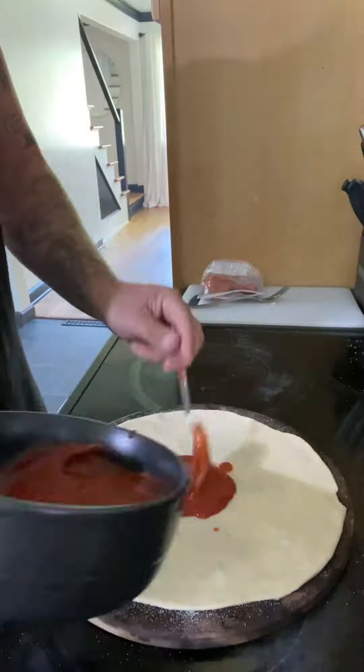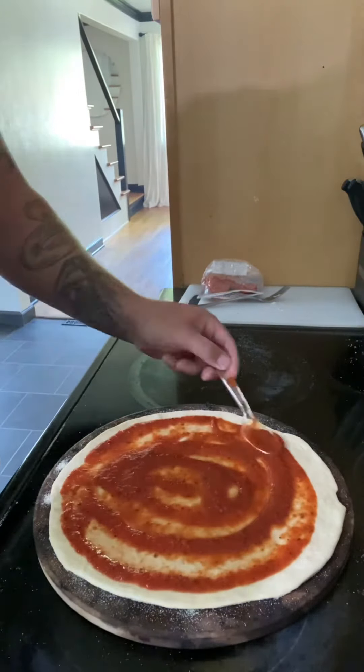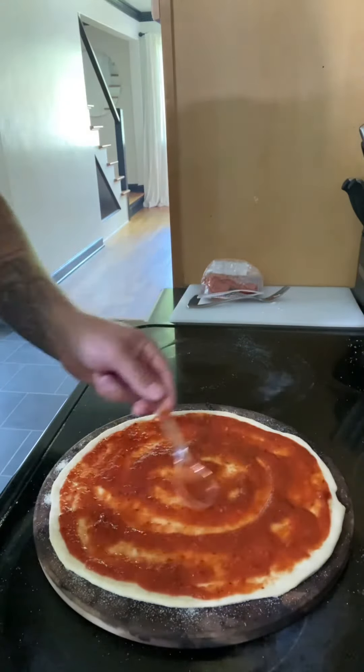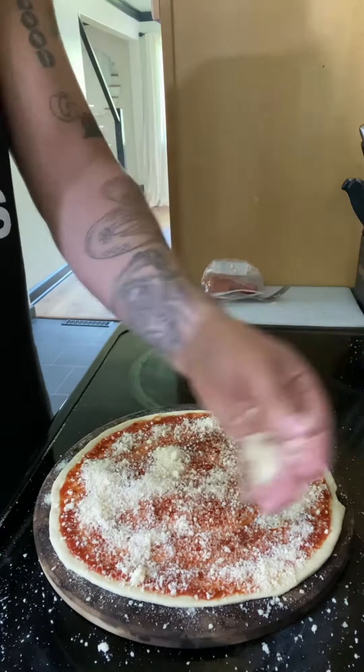We're about to get into it - check it out. Get that homemade dough, put that sauce on there. You want to get that sauce all the way to the edge - you can leave just a slight border for the crust. Now coming in with that parmesan cheese, you can do as little or as much as you want.